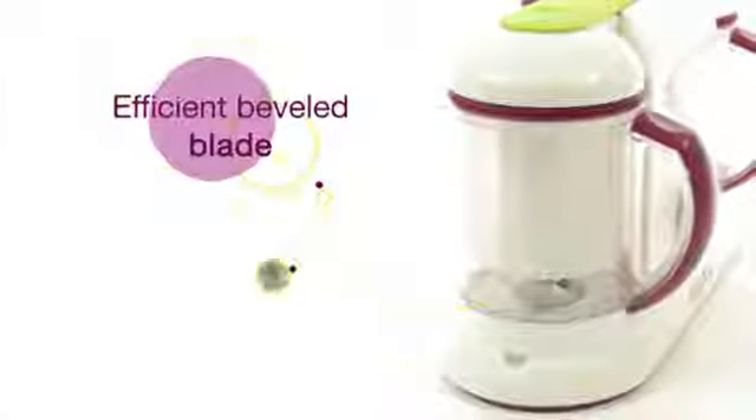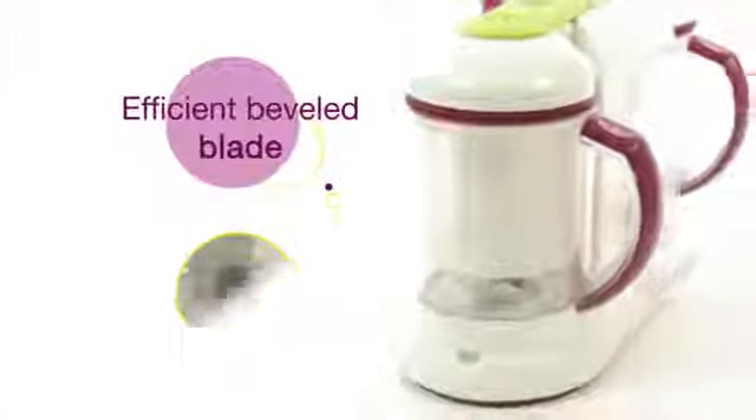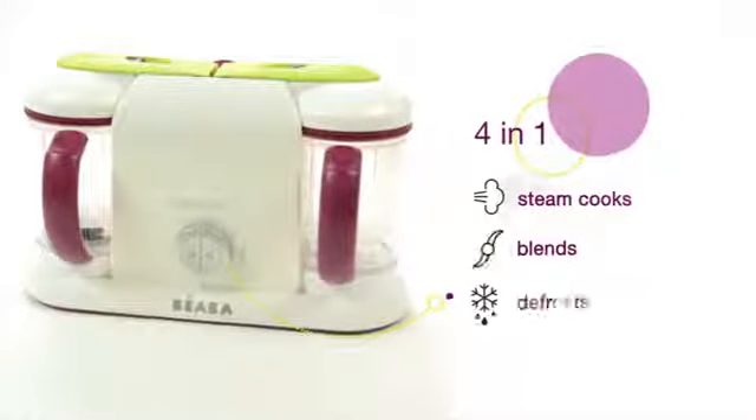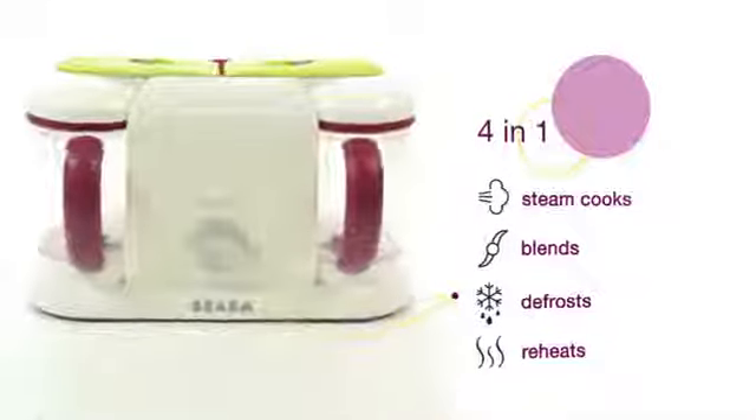Blending control ensures the proper food consistency no matter which stage your baby is in. Baby Cook Pro has a larger capacity. Baby Cook Pro 2X makes twice as many healthy and tasty meals.